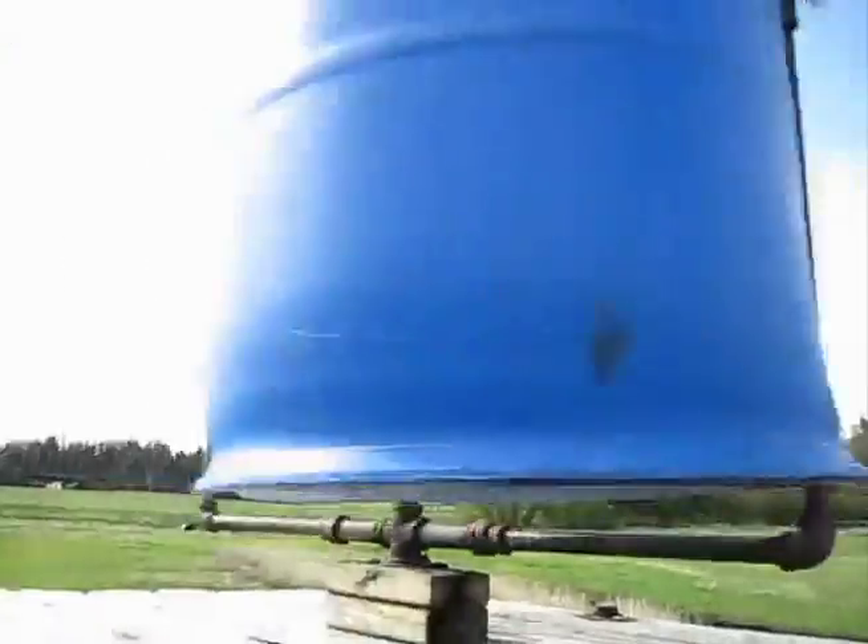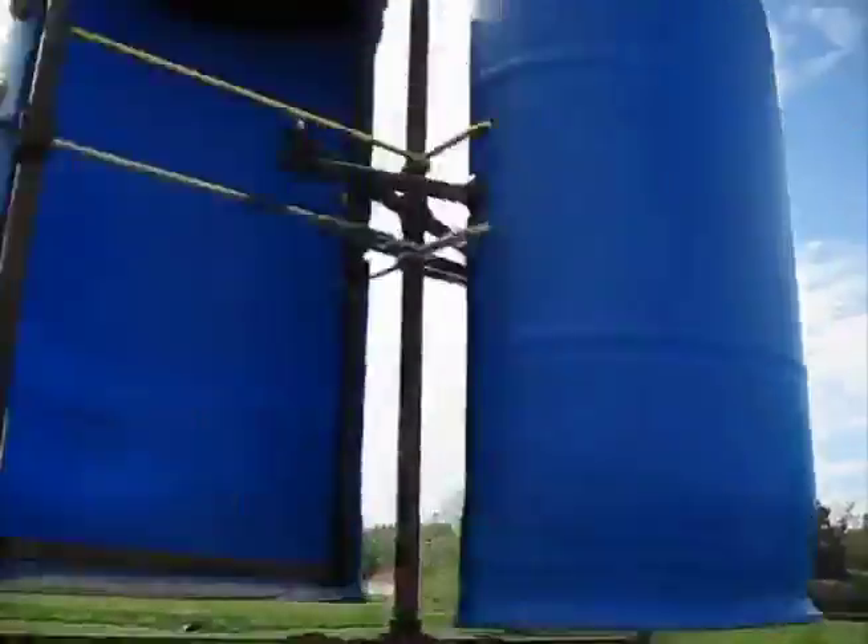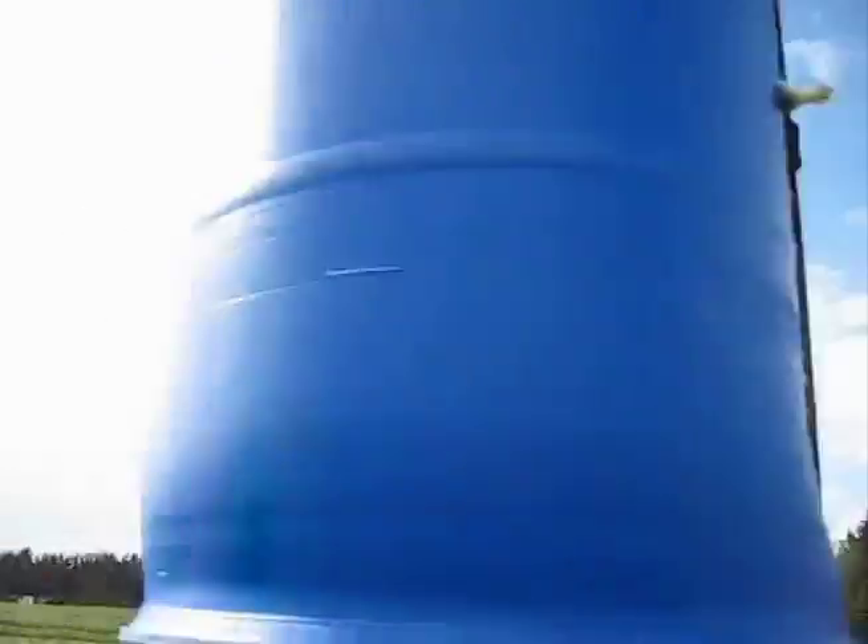The modified Savonius rotor turbine has a self-governor to prevent damage from high wind speeds. The turbine is constructed from a plastic drum fastened to an iron pipe frame. The barrel halves are hinged on their outside edges, maintain proper position using a hinged central linkage, and are held in tension at their inner edges by rubber tie-down straps.